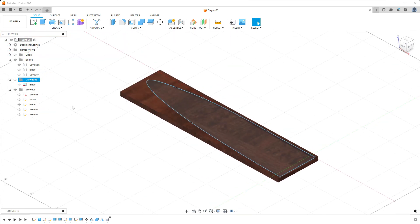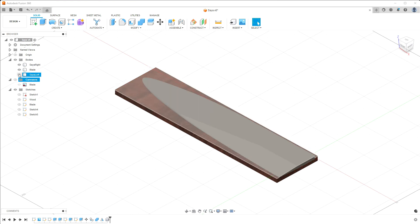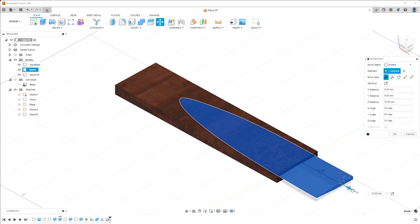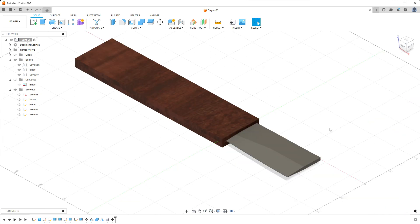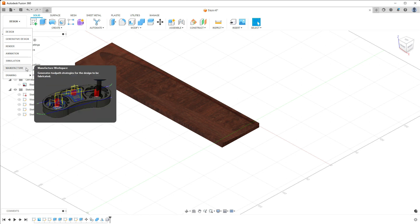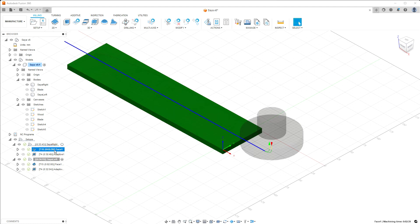Mirror the wood for the left half of the side — now you have the models to generate the toolpaths. Set only the part you want to mill visible and go to Manufacture. My setups are already finished: first, 2D facing with an 87 millimeter face mill; second, adaptive clearing with a 10 millimeter end mill — height steps set to 0.2 millimeters for a smooth finish, though this takes some time in machining.